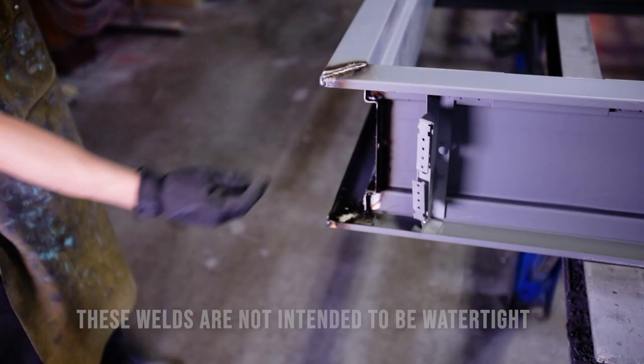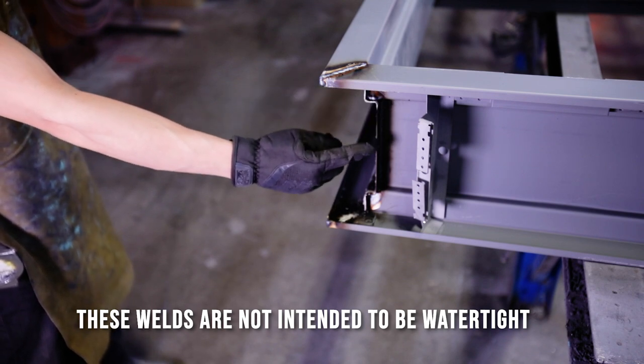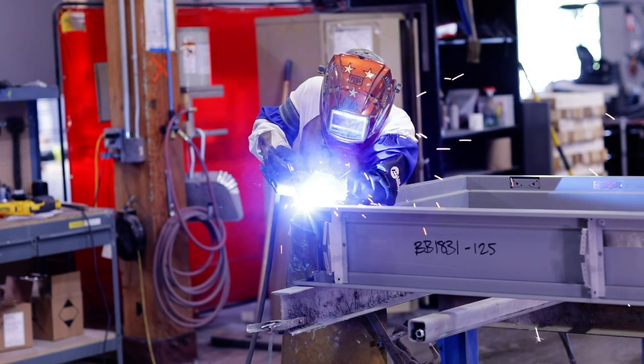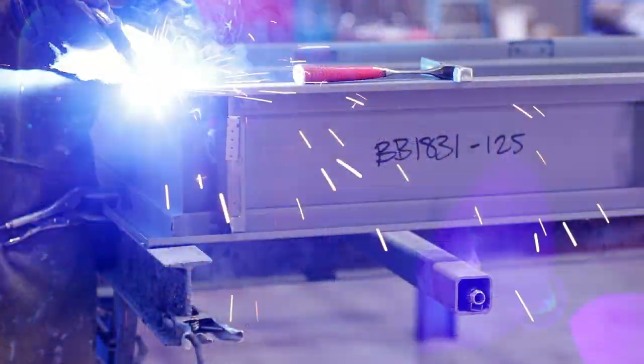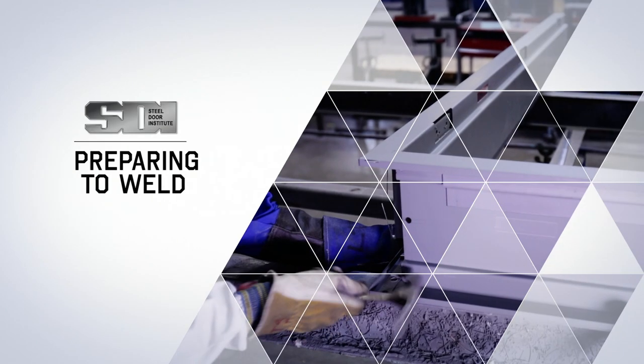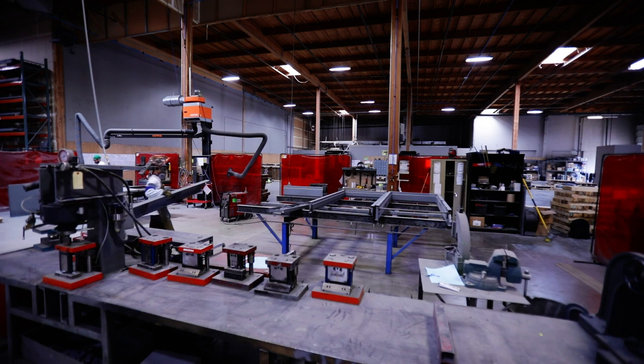Full profile weld, also specified as fully welded or continuously welded. A full profile weld is when the joints between all elements of the head and jamb profiles are completely welded. The faces and returns may be welded internally or externally. All other frame elements shall be welded internally.